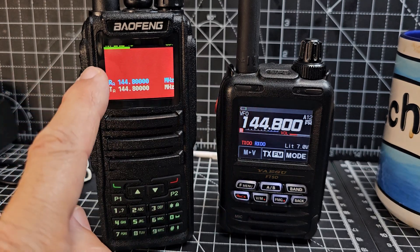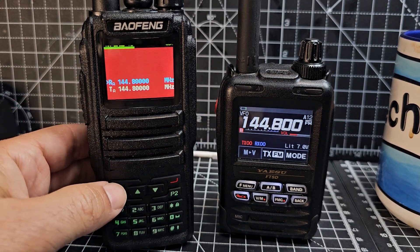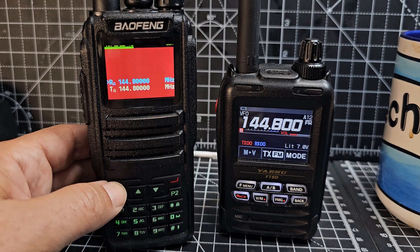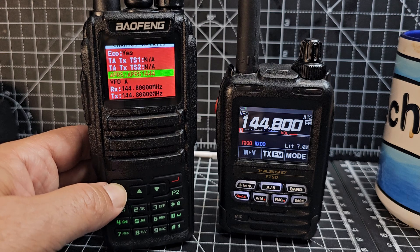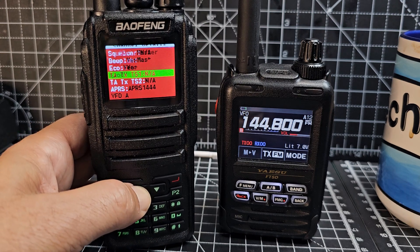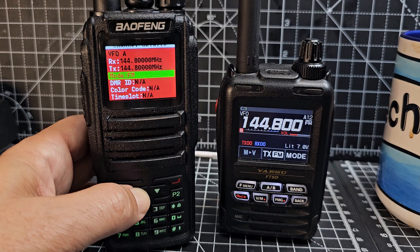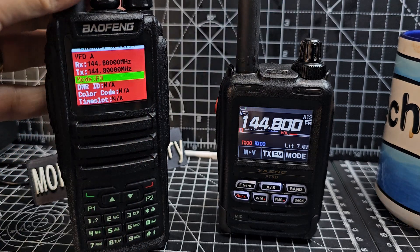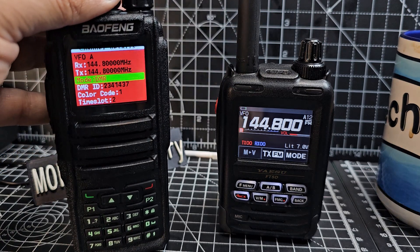That's our frequency — receive and transmit, no shift, no tone. Then press the green button and go to channel details. Go up and down until you see it and select green. Make sure it's in analog mode first so all the selections will be what we need. Under VFO A you'll see the frequency mode — FM. If you turn the knob it'll go to DMR; we don't want that, so keep it on FM.